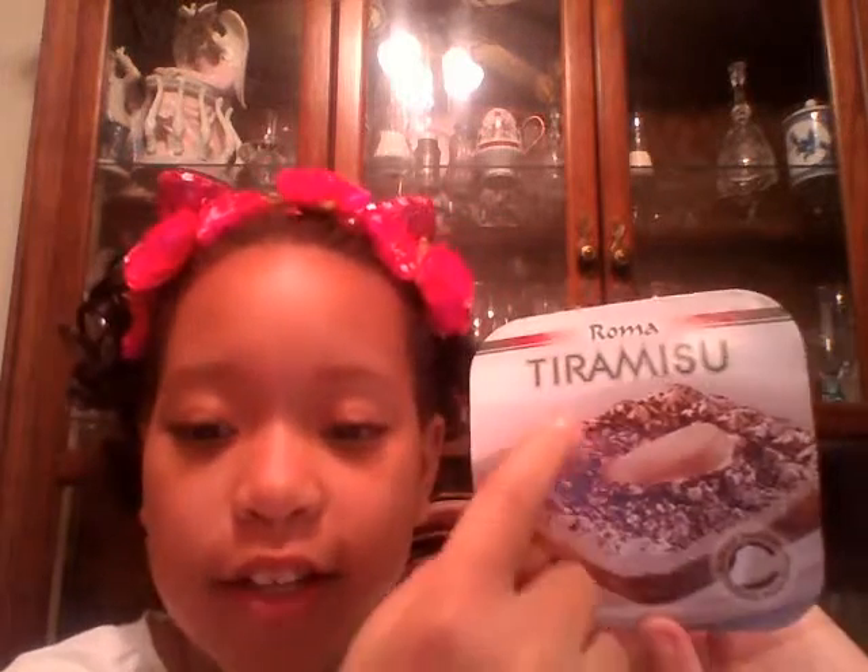I'd give that a 9 out of 10, because it was good and all, but it looked weird in the middle part, as you can see right here. It's like a little lumpy thing — I have no clue what that is. And also, I give it a 9 because they put too much cocoa powder on mine for some reason. And it tastes like coffee. But that's all for today. Bye!